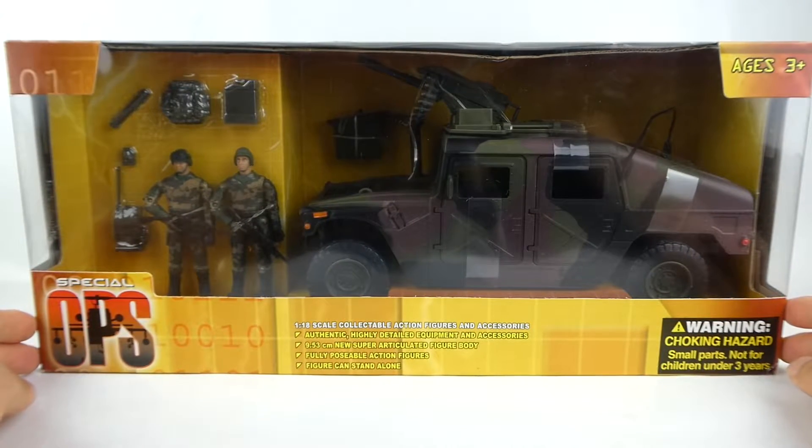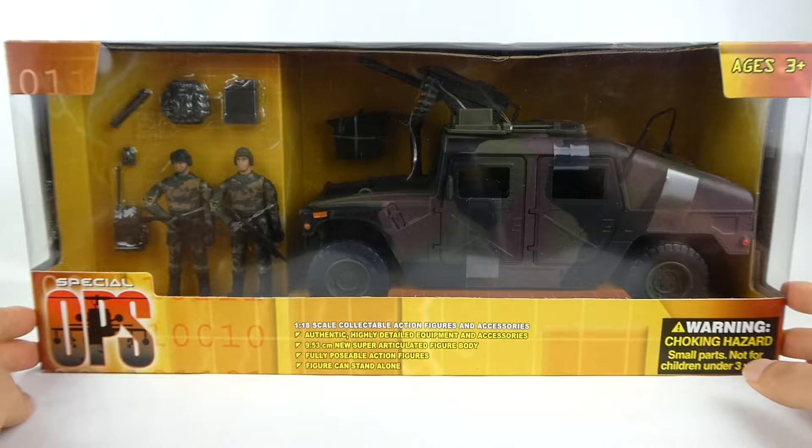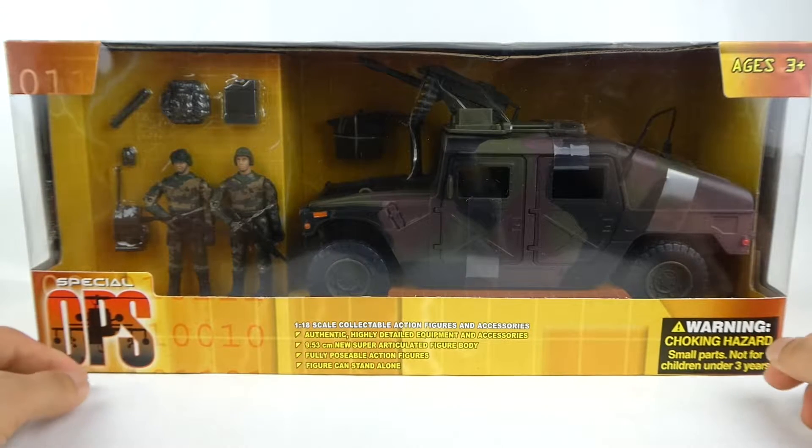Let's get this thing opened up. It's been in my collection for over 12, 13 — maybe 15 years now. I've been waiting a long time to open these guys up, and now's the time, and I'm happy to do it for you guys in this review.